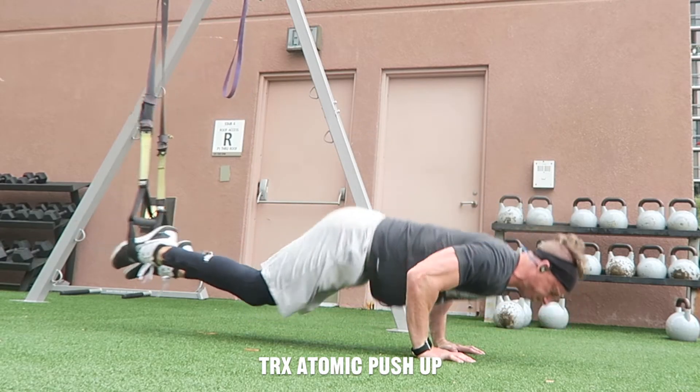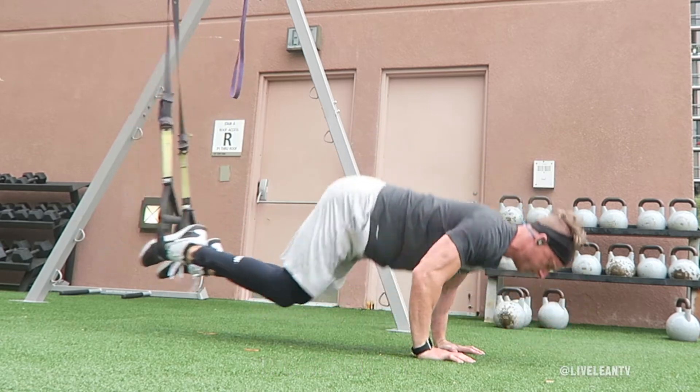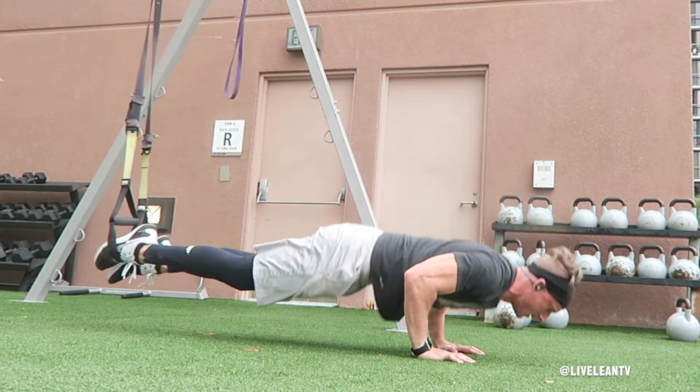The TRX Atomic Push-Up is an exercise combo that primarily targets both the chest and abs, as it combines the TRX Push-Up and the TRX Crunch.